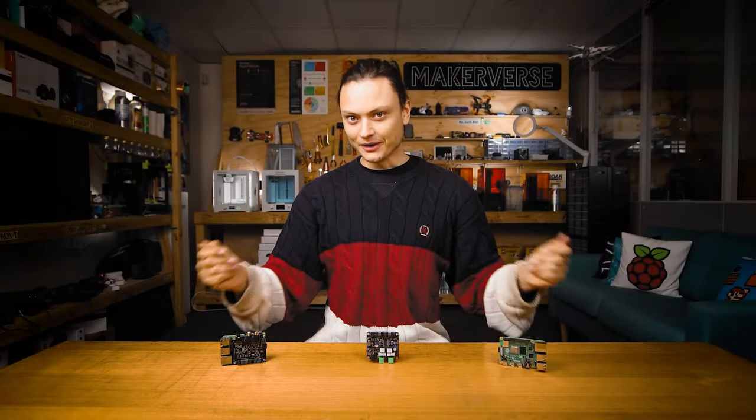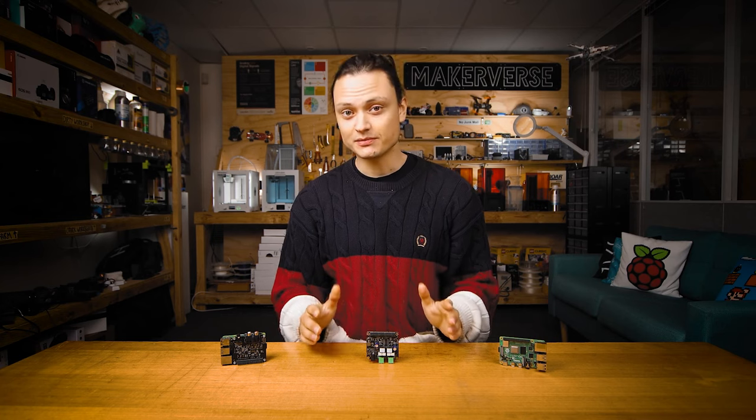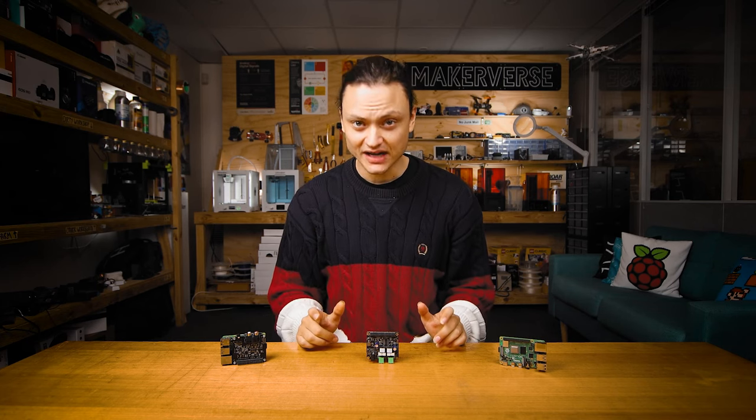A digital to analog converter, otherwise known as a DAC, is a device that takes digital signals — streams of ones and zeros represented by voltages that are either all the way on or all the way off — and converts them into analog signals that can be readily accepted by hi-fi equipment.